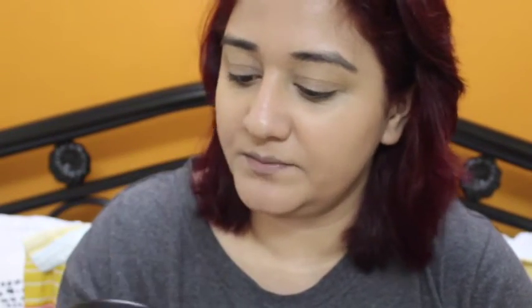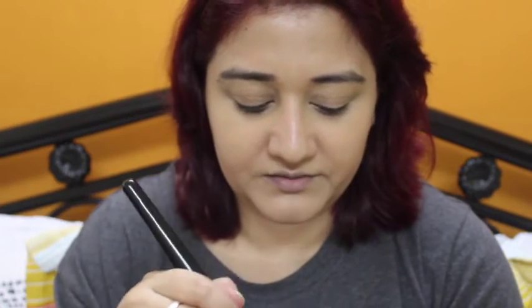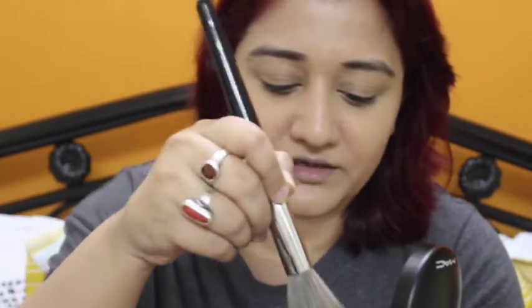Then I'm going to powder my face with this Mineralized Powder by MAC in Medium Gold. It looks like this — it's really powdery, I just bought it yesterday. I'm going to be using a powder brush, this is MAC 335. I'm going to take it and use it to set my face — can you see this fallout? It is really, really powdery.